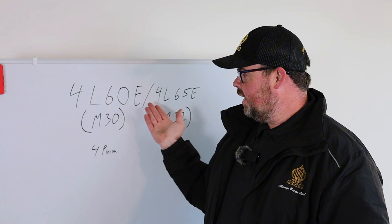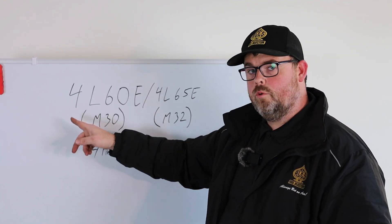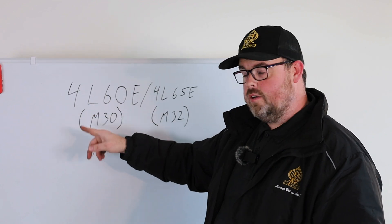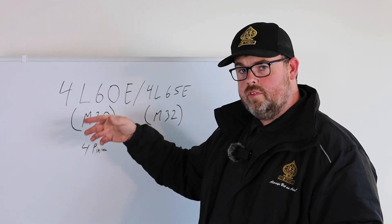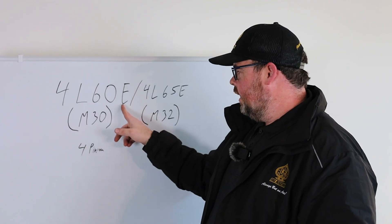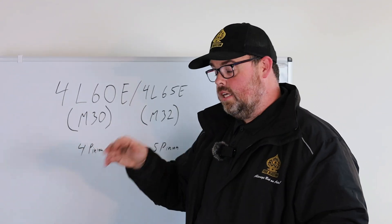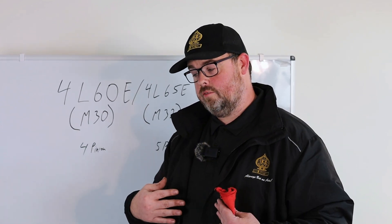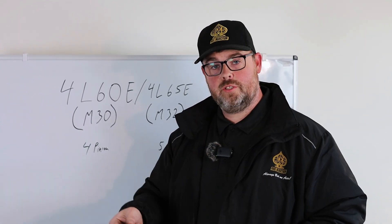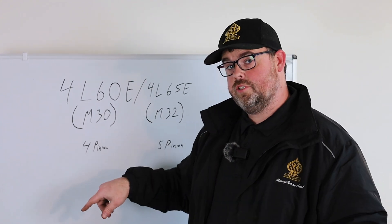GM, back in the early 90s, started using a naming convention with numbers like 3, 4, or 5, then L or T, followed by 60, 50, 80, and so on, and then just 'E'. Now, on the 4L60E, if you're a junkyard hunter like myself and you're looking to build a transmission for your project, you're going to be looking at the RPO codes on the side of the transmission case.